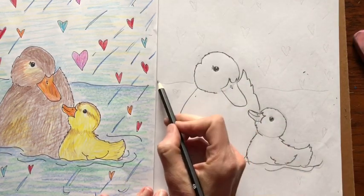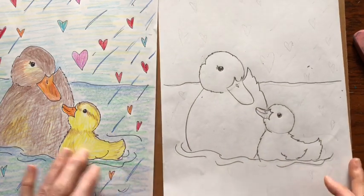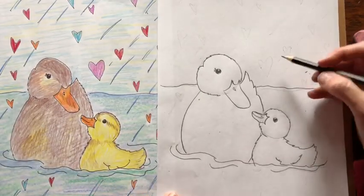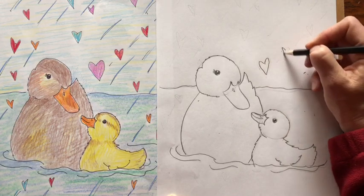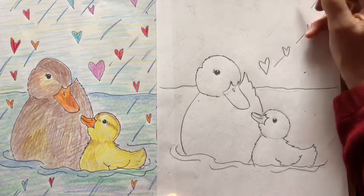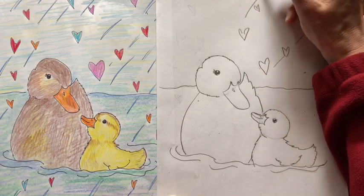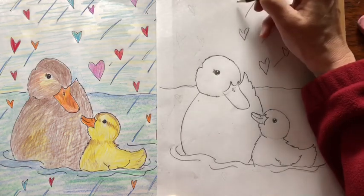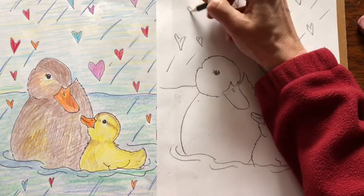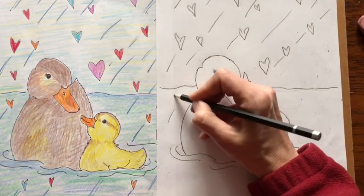Now we're going to add a horizon line where the water ends, behind the mother duck. And I just for fun added these hearts because it's such a lovely little fun drawing. So I'm going to draw some hearts and some lines so it looks like it's raining hearts — just wherever you feel like you want to draw a heart. You don't have to put these in, or you can make them look like raindrops — up to you.